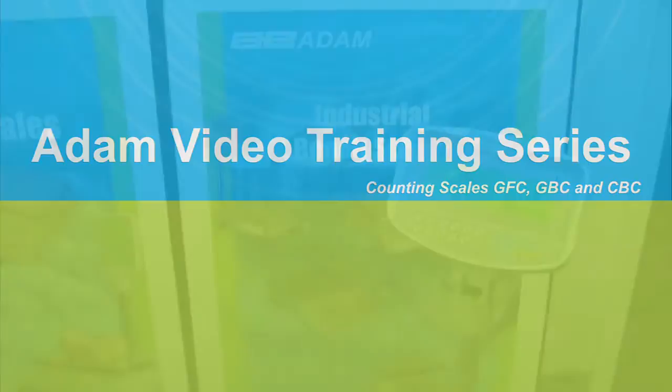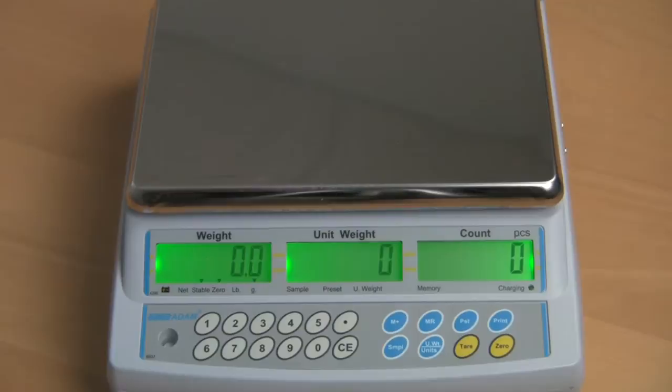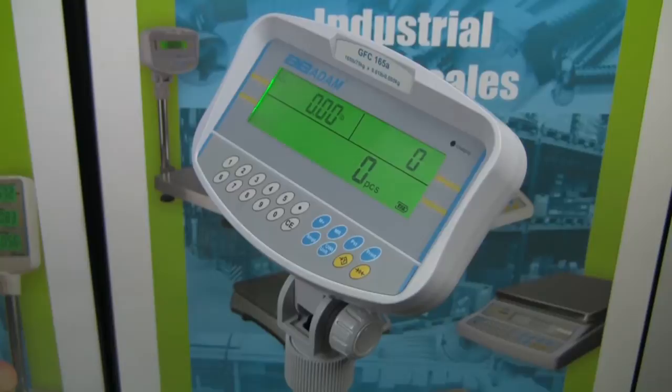Adam offers three ranges of counting scales with one operating system: the GFC, GBC, and CBC. These use the same keyboard and display configuration, making operation consistent across the product families. The GFC is designed for high capacity floor scale counting, the GBC for bench or floor counting, and the CBC is a compact bench counting scale.